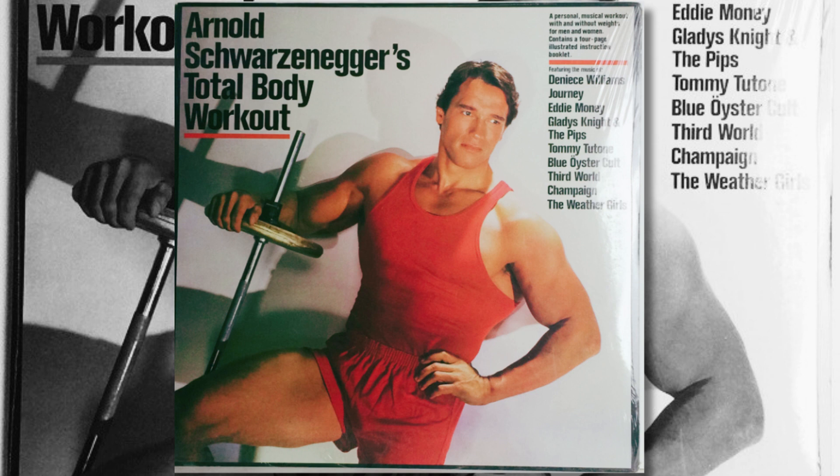Hi, this is Arnold. Right, left, right, left, right, left, and stretch, and stretch. Stretch your upper body. Come on. And stretch. Come on.